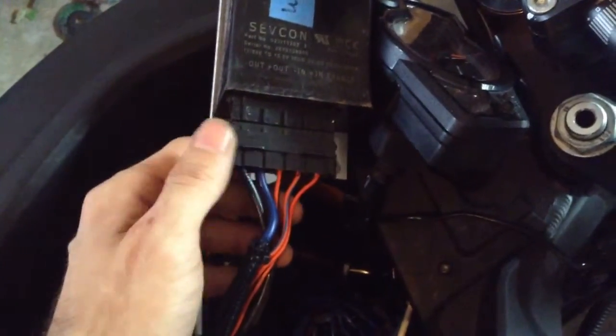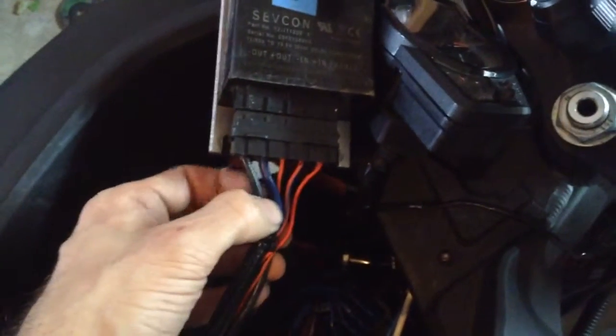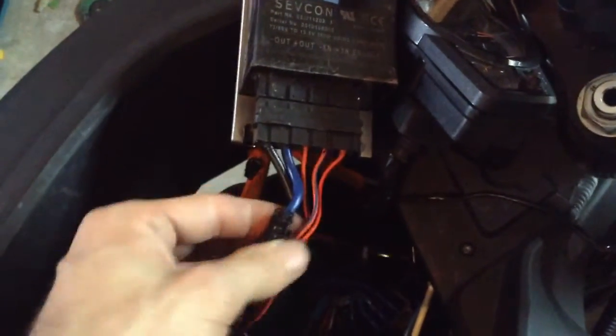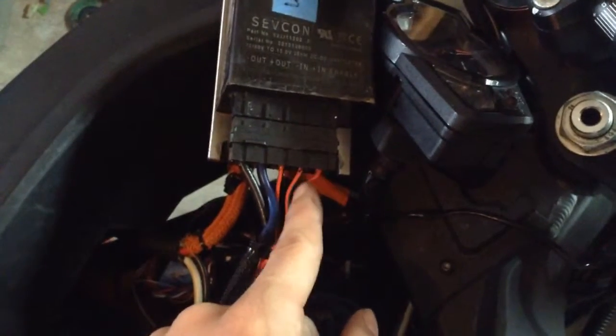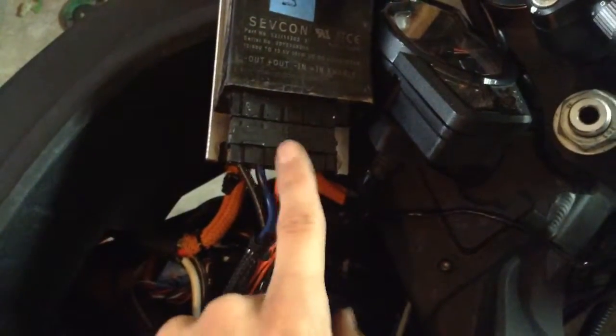On the Sevcon, I've had a video before about an always-on 12-volt voltage supply, which doesn't exist. But the Sevcon — pins 3 and 4 have a negative-positive always-on source, and if you bridge these two, it turns on the Sevcon.